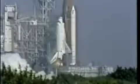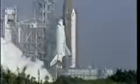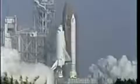T-minus 10, 9, 8 — go for main engine start. 6, 5 — main engine start. 3, 2, 1 — and liftoff of the space shuttle Atlantis on a mission to planet Earth.